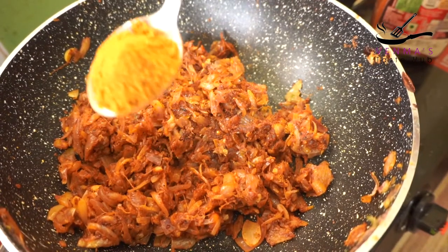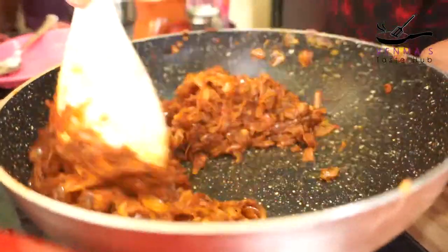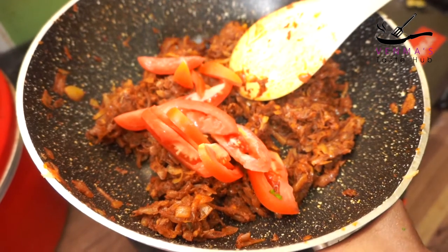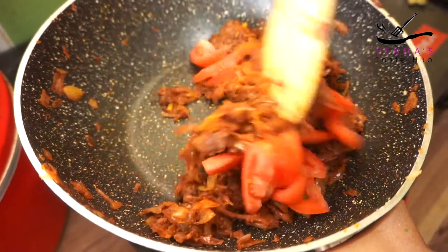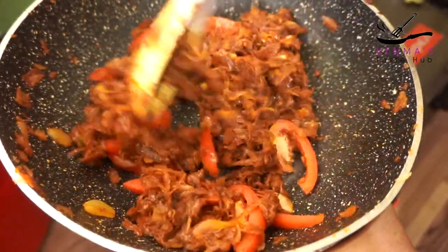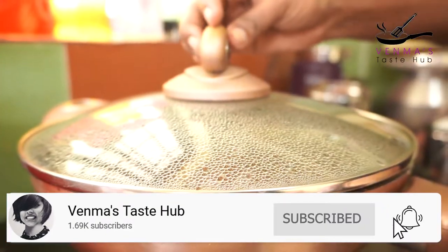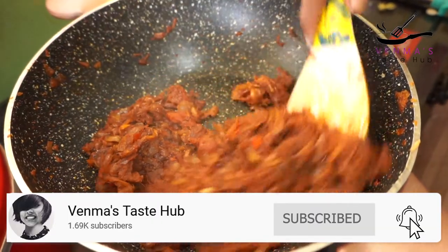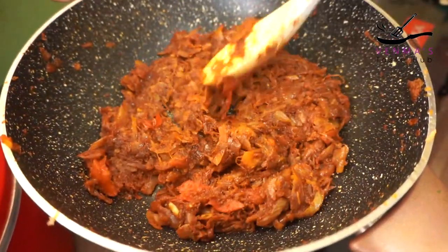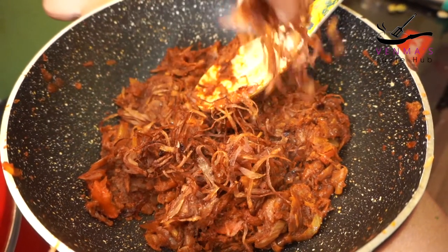Add 1 teaspoon of meat masala and mix it up. Put the sauce in the bowl and taste it — it's perfect. The masala is very good, so we will add a little bit of it.